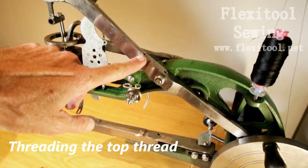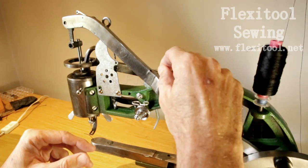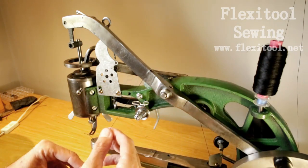Firstly, find the thread hole on the needle arm. This is the first hole where you will insert the thread. Push the thread through and give yourself enough slack to work with.